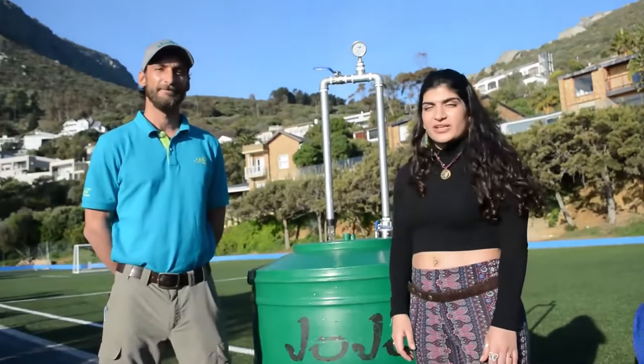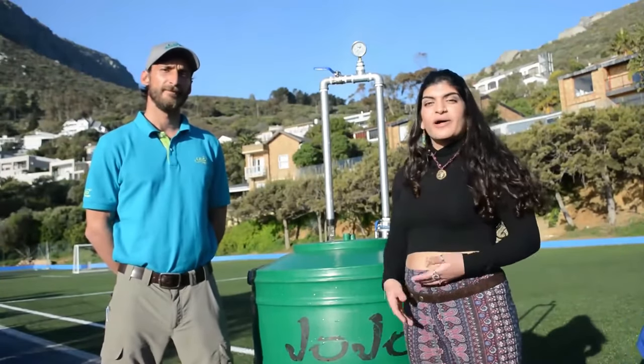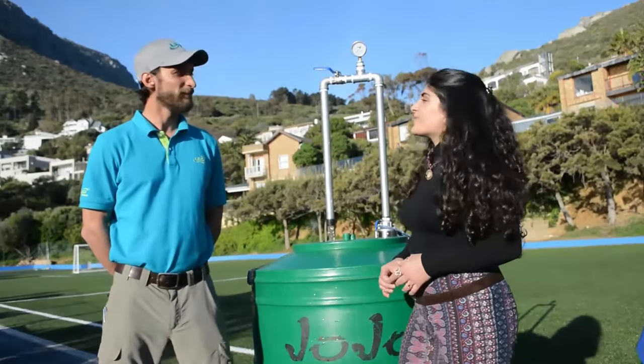This is Daniel and he's going to be answering some questions for us about the 4LPS hybrid borehole pump. So Daniel, what's in the kit?